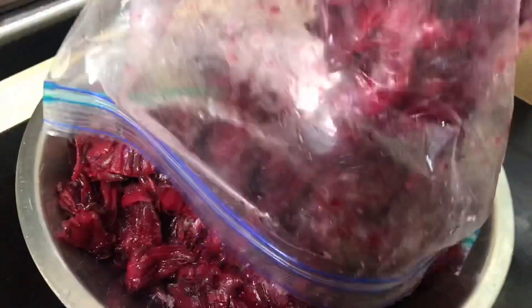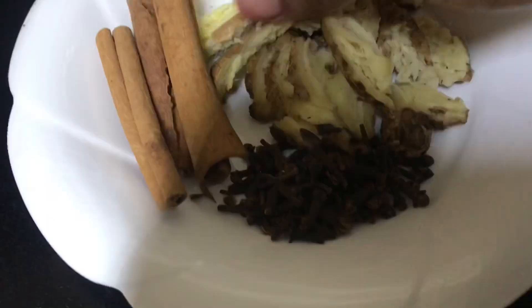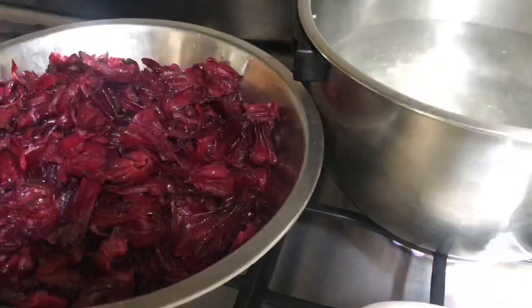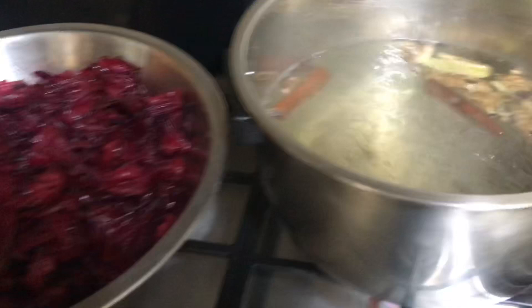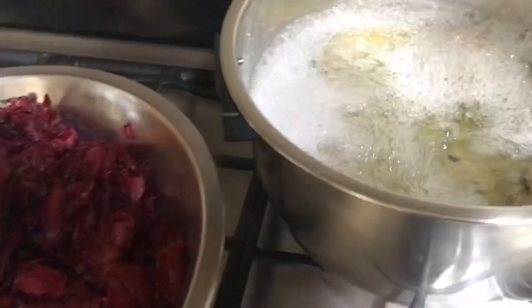Allow frozen sorrel to thaw and it's now time for the preparation. To a pot of boiling water — here I am using about 2 pounds of sorrel with about 10 cups of water — add spices: about a quarter cup of pounded ginger, some cinnamon sticks, 1 tablespoon of cloves, and some bay leaves can also be added. Now cover and allow to boil for about 5 minutes to get all the flavors from the spices.